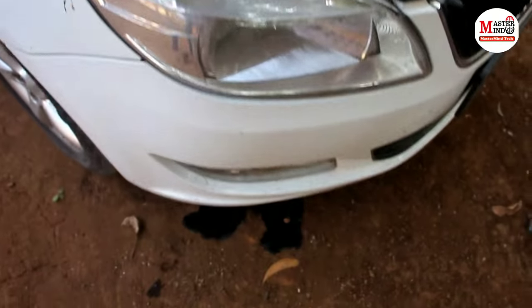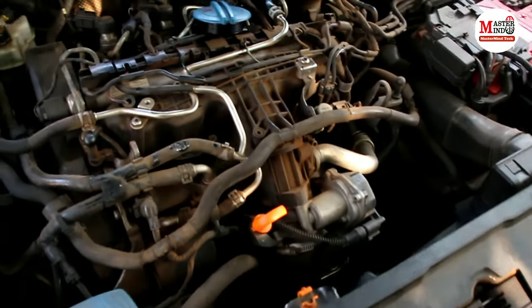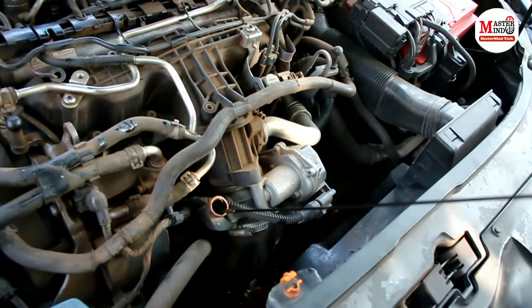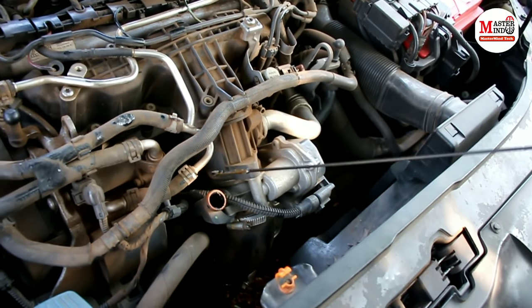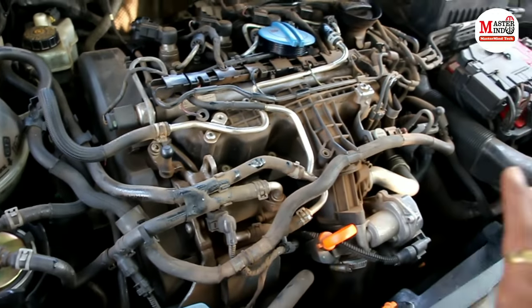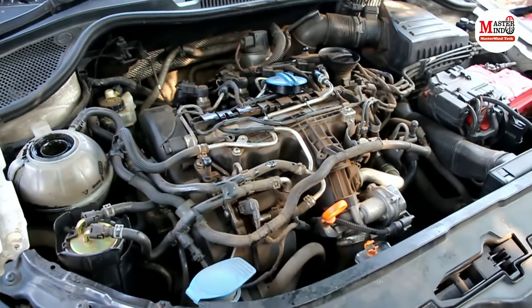This problem comes to diesel cars quite frequently. The oil level is completely finished — the oil is completely drained — and this problem is very dangerous. It is good that we found out early, because the engine oil was being used up and the car was still being driven.